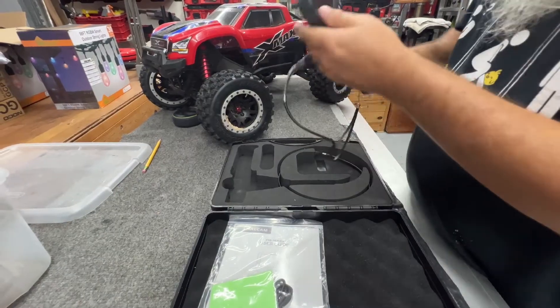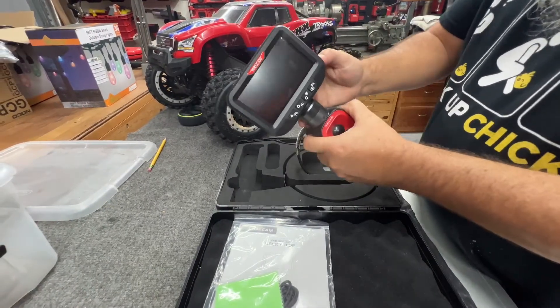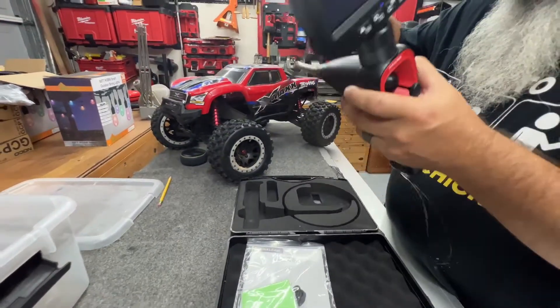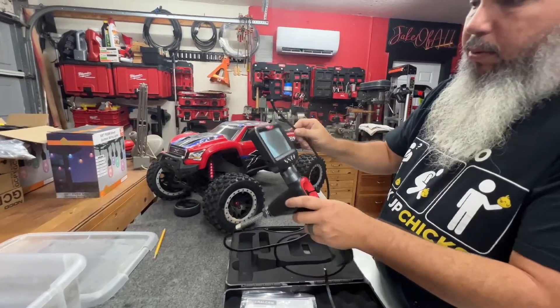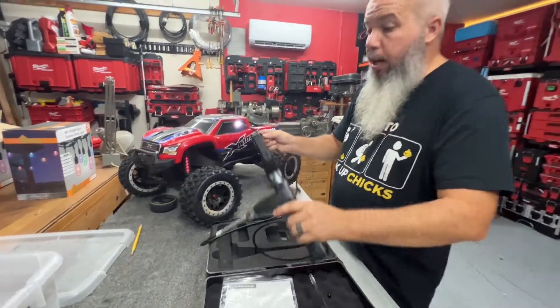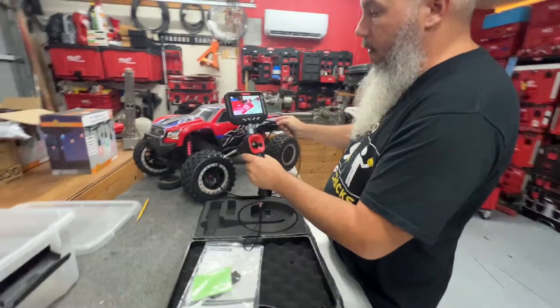Now we're going to go ahead and turn it on. We've got a nice, flexible end. This is perfect for when you're working on an engine and you want to look at what the bore of it looks like.